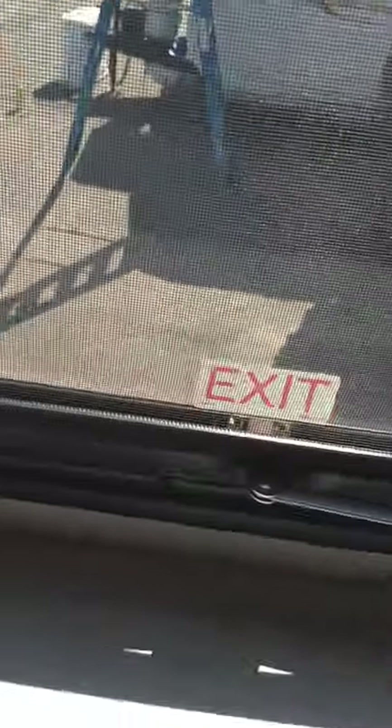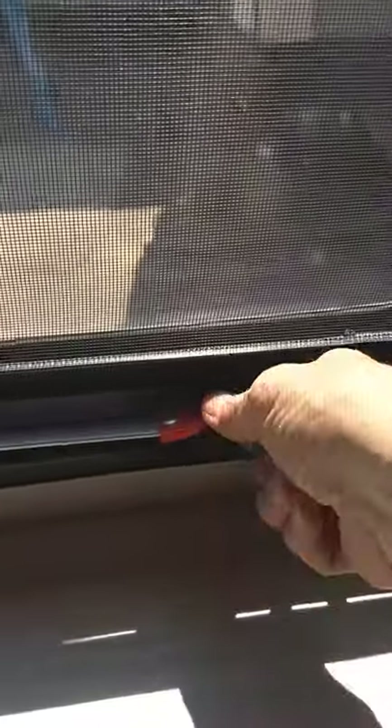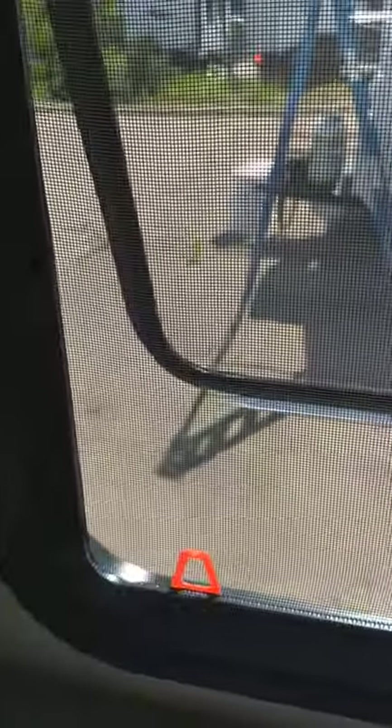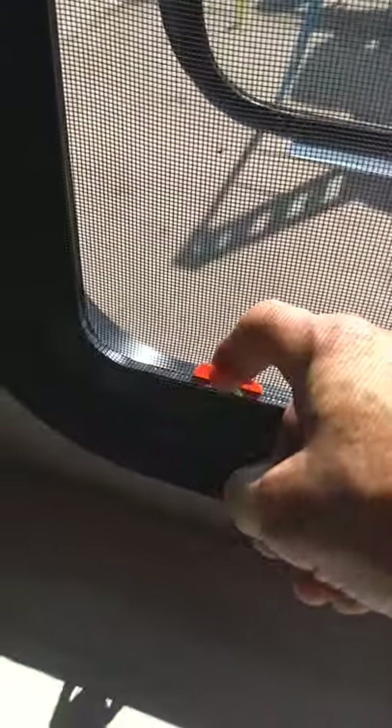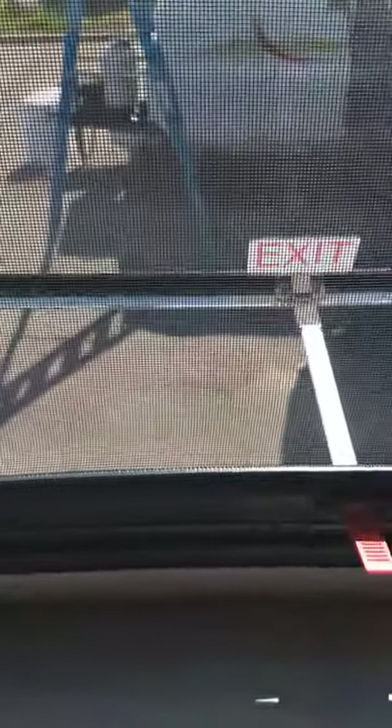This is an escape window. You can push it through for regular ventilation. But if you have to escape, you'd push it all the way through, grab this red tab, pull the screen out, and out you go. In emergencies, you can escape that way.